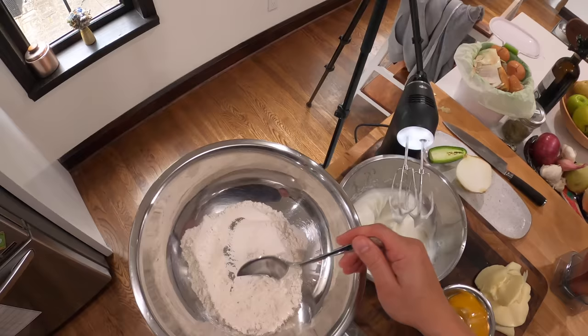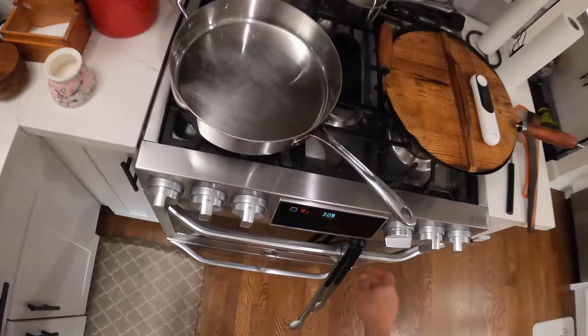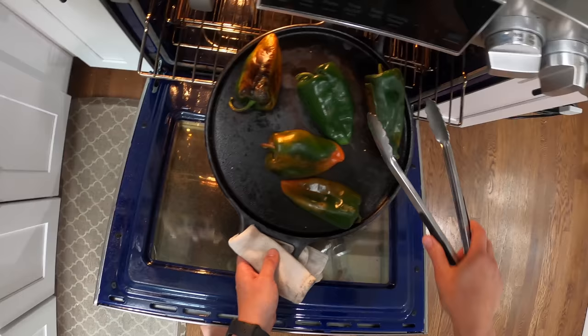We're going to add just a tablespoon or so of flour. Pinch of salt. Let me check on my chilies. Looking good — black and puffy all over. Now we'll flip them over.